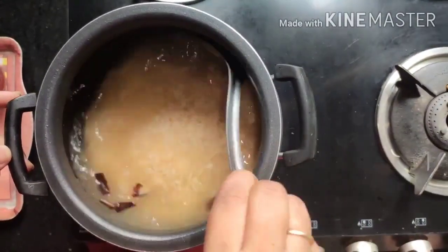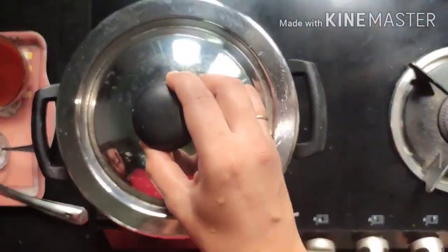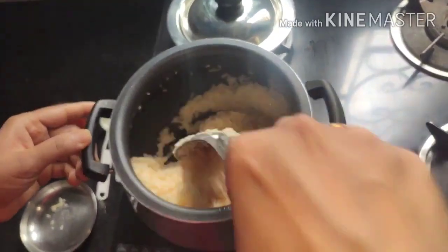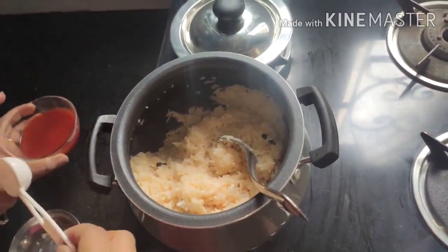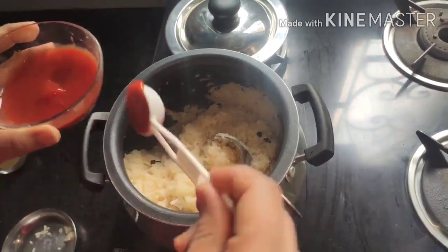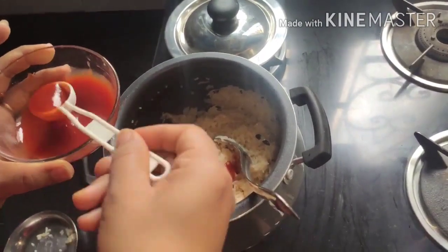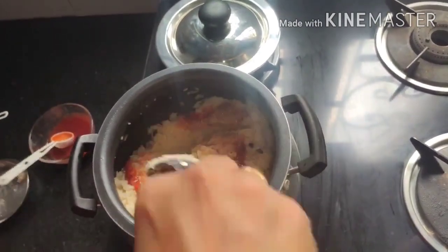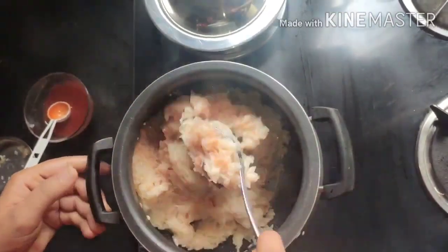Give it a mix, cover, and let it cook. Once the water starts boiling, lower the flame and cook for approximately seven to eight minutes. Then add 2 tablespoons of tomato ketchup and half a teaspoon of chili sauce, mix well, and spread on a plate to cool down completely.